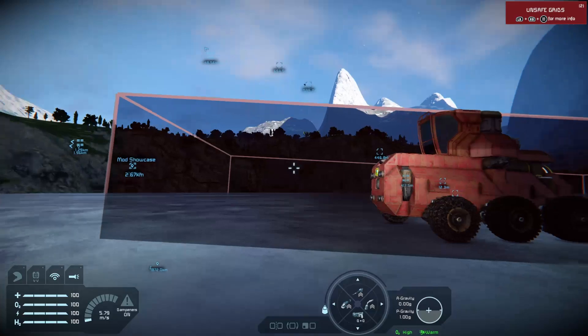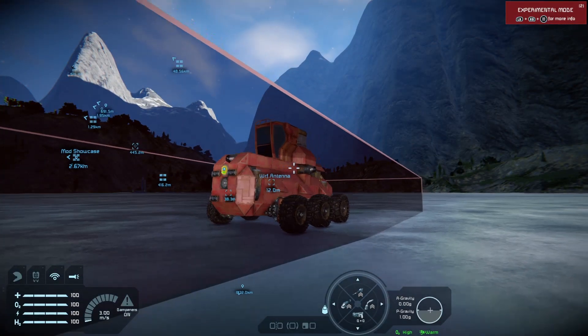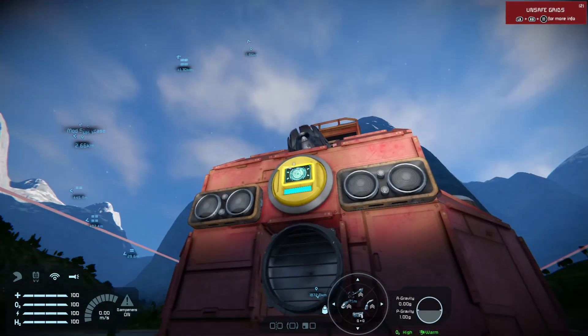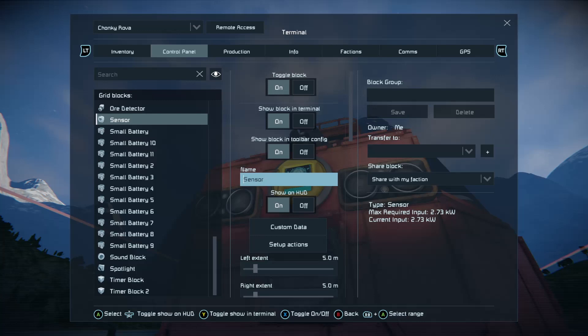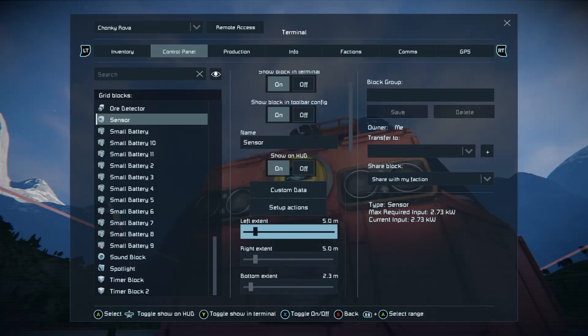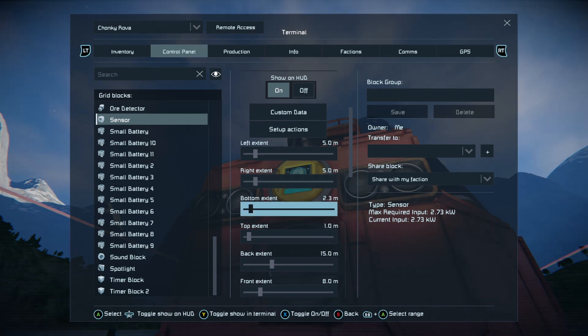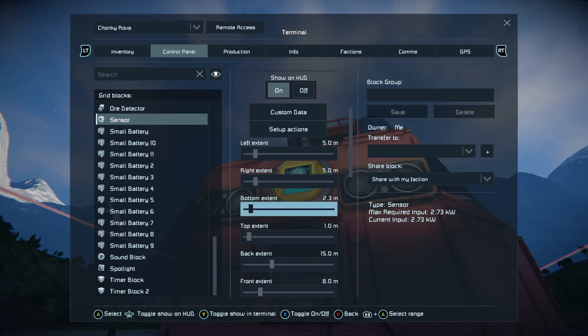You can adjust them from within the sensor. Now when I enter the sensor field as a player it's going to sound the alarm while I'm in the field. What we want to do is look at a five meter left extent for this rover, a five meter right extent, a bottom of 2.3, a top of one. As you adjust these you'll see the field change.